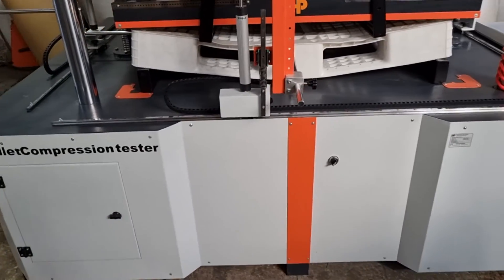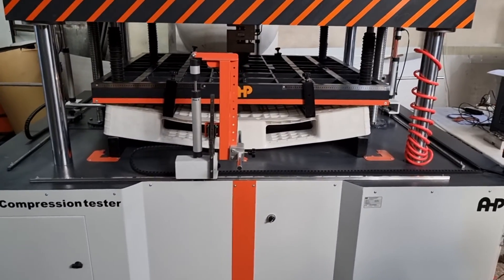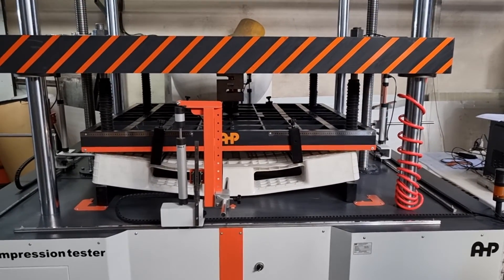This is the AHP Plastic Makina pallet compression tester, with a force capacity of 15 tons. Thank you.